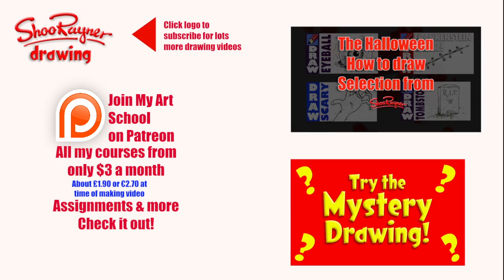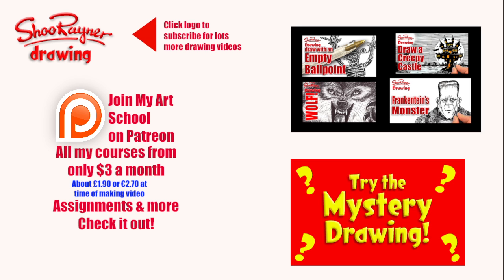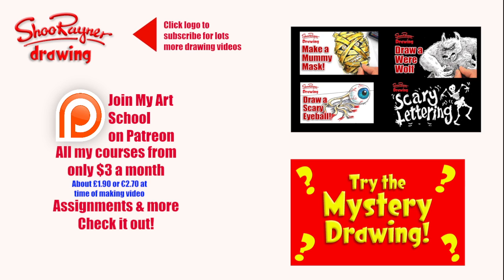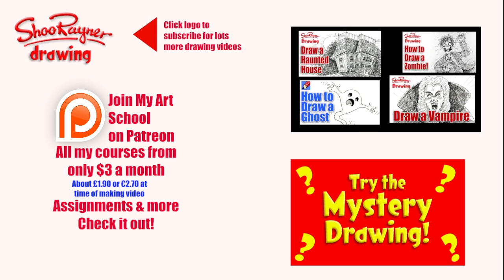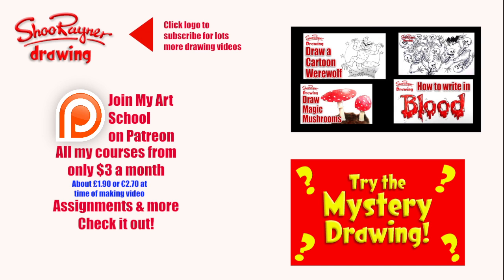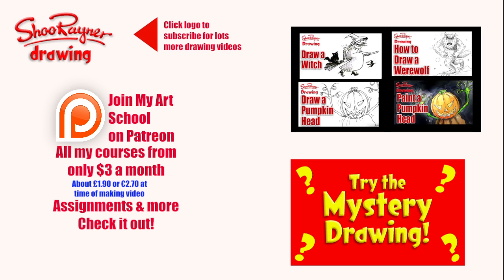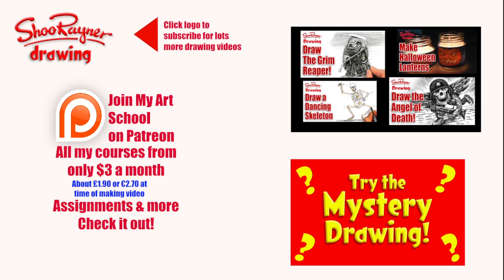I hope you enjoyed that, and if you did and you want to do more Halloween stuff, go and have a look at this video with 46 Halloween ideas, or have a go at the mystery drawing. Either way, make sure you click that logo and subscribe on YouTube for much more drawing videos all the time. Why not go over and have a look at my Patreon art school where I do more how-to-draw videos, starting at only three dollars a month. In the meantime, keep drawing and practice, practice, practice — I'll see you next time, take care, bye bye!